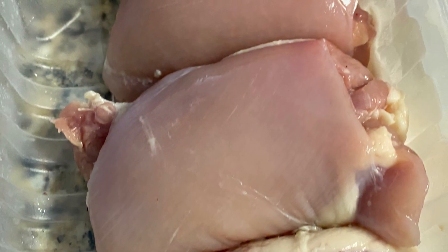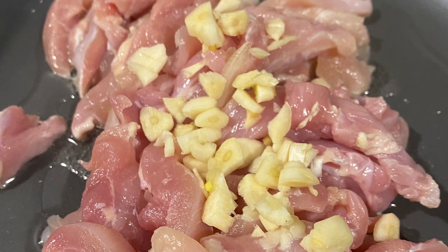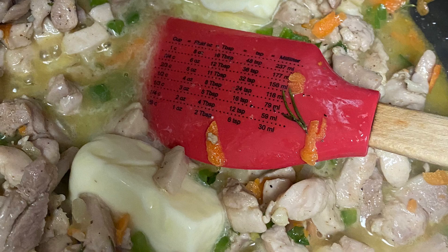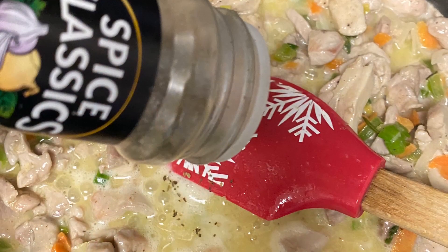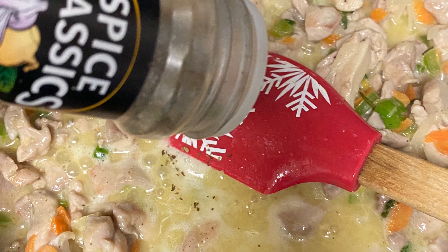I'm using three chicken thighs, and I'm going to chop those finely and cook them with all of the vegetables to begin the base of the sauce. I then add the half cup of butter as well as the wine, and I'm going to season with Italian seasoning to taste. I'm going to let that cook down.